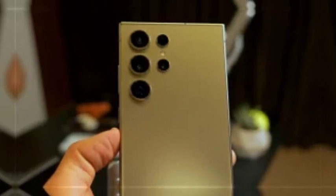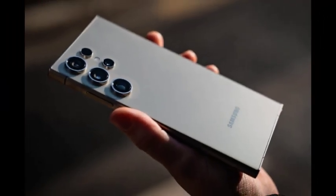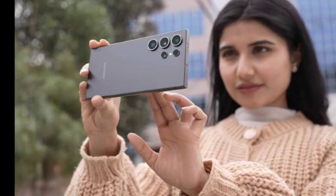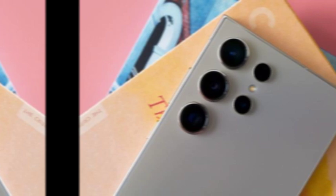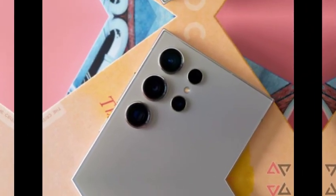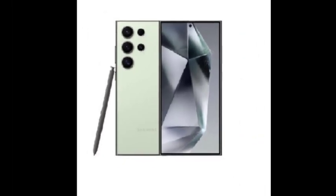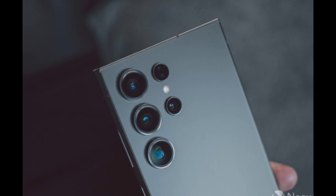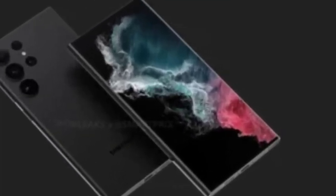The Galaxy S25 Ultra is moving towards a new design approach by adopting more rounded corners, breaking away from the sharper edges of the Galaxy S24 Ultra. This change is intended to give the device a softer, more streamlined appearance, making it visually harmonious. One key reason behind this shift is to ensure design consistency across the entire Galaxy S25 lineup — unlike the Galaxy S24 series, where the S24 and S24 Plus feature rounded corners while the Ultra retains sharp edges, the Galaxy S25 series aims to unify the design, providing a cohesive aesthetic across all models.